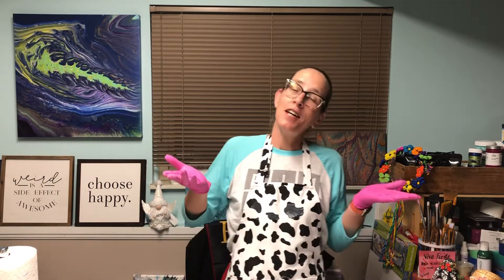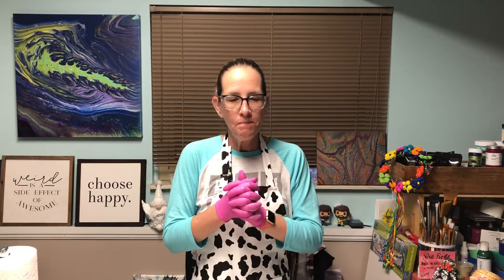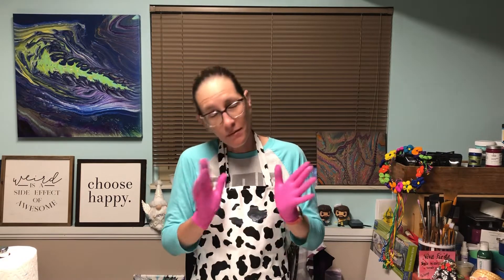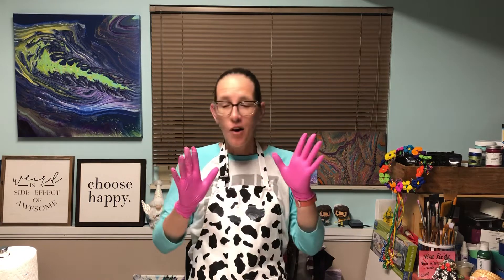Hey y'all, it's Krista. Long time no see. Y'all have been keeping me very busy, especially our newest member of the Mixed Family, Gina DeLuca. Thank you, Gina, for trying out this One Girl Shows pouring medium.